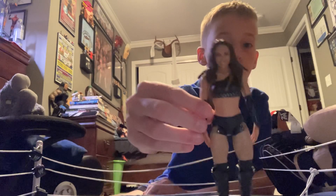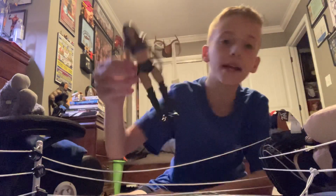This is the Chelsea Green figure in the black outfit, which is the chase.